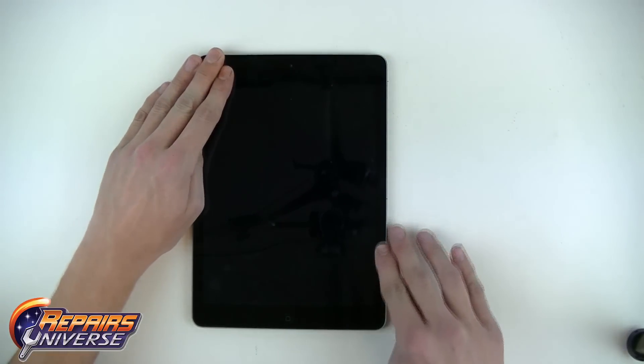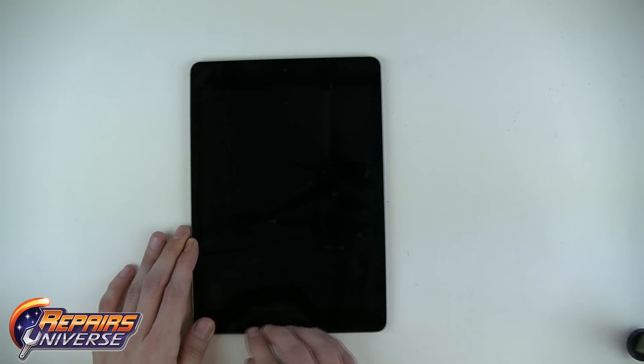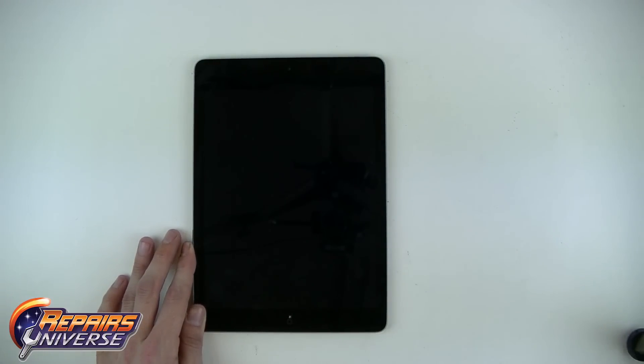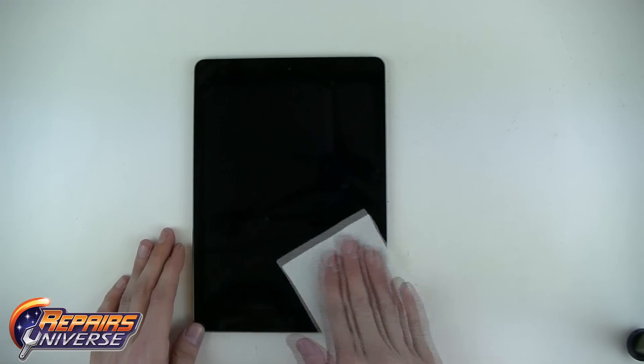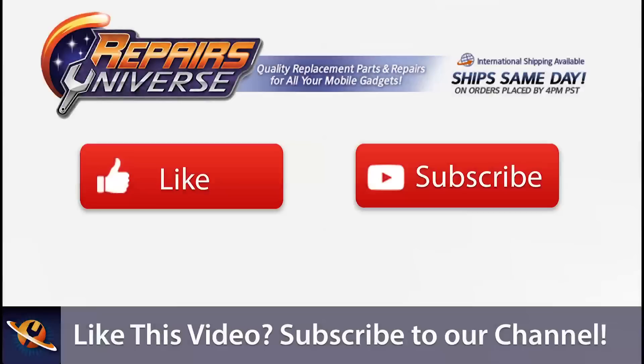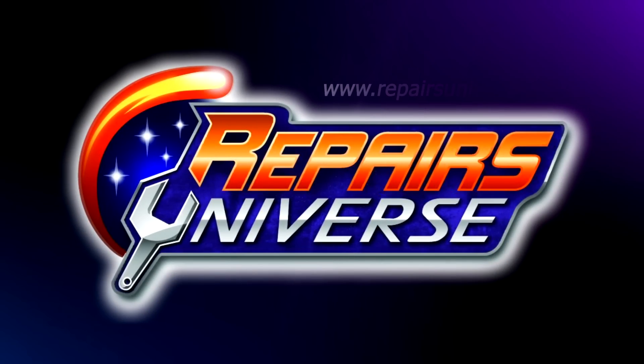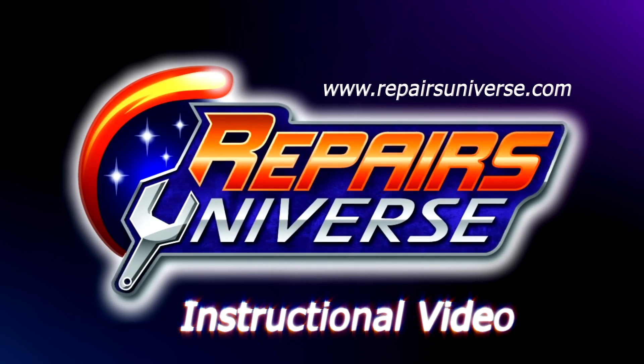Congratulations, you have successfully repaired your Apple iPad Air. Follow the links in the description below to find screen replacements, internal parts, and repair tools to fix your iPad Air at our website. If you found this video useful, please like it below and subscribe to our channel for more repair tutorials. Follow us on Facebook and Twitter for news, updates, and discounts at our online store. All of the parts and tools shown in this video can be purchased at www.repairsuniverse.com.